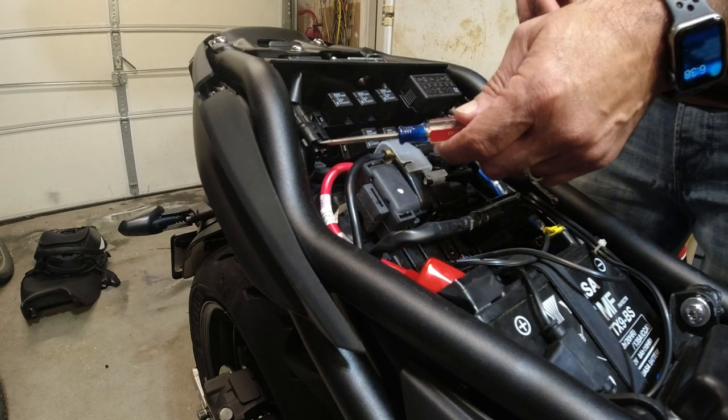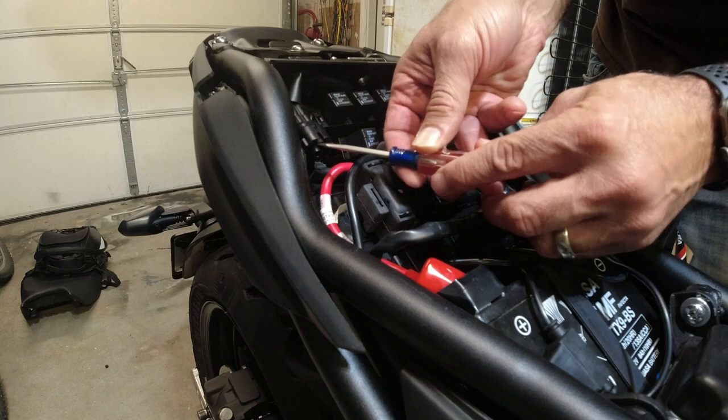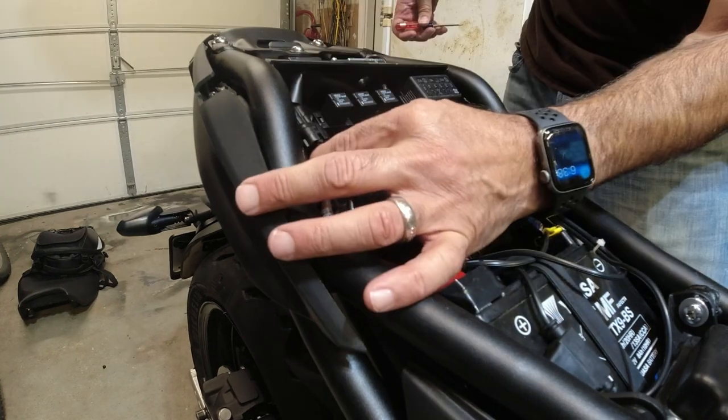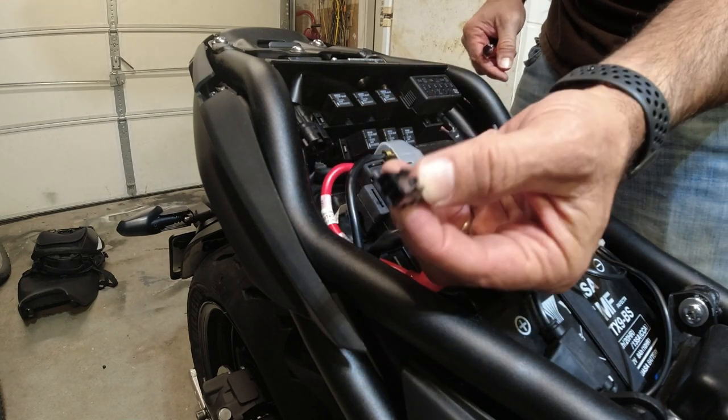I'm going to wire a plug using this blank. To take it out, you just lift this tab up right here and it pops out like that — you just get a blank right here.